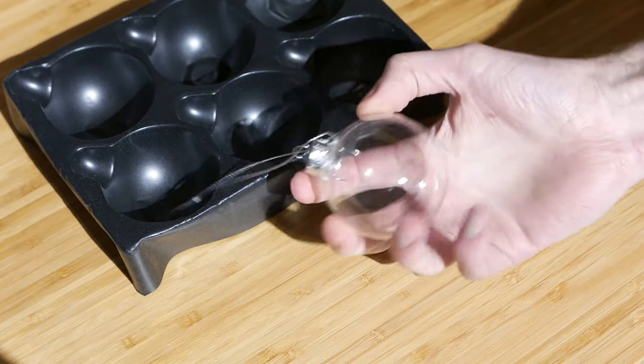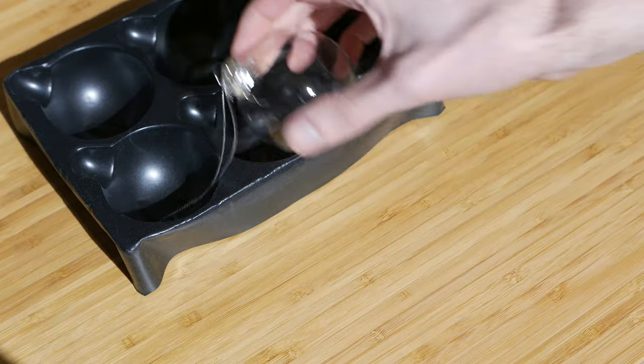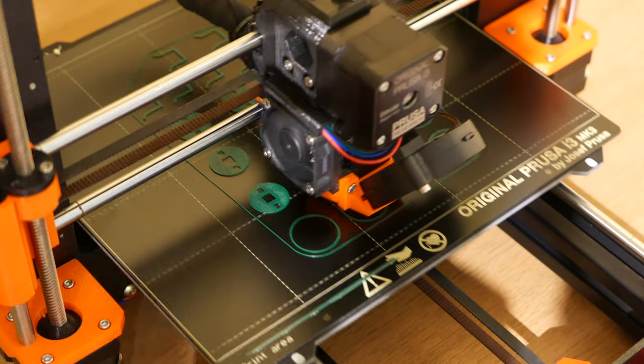This year I got some of these glass baubles that my mom found years ago in a bargain bin. So let's use them to make something cool with an ESP32.